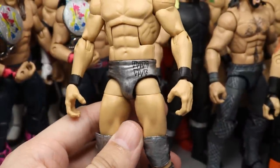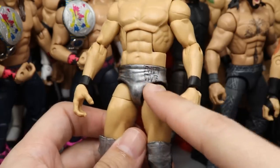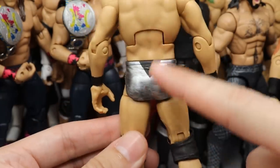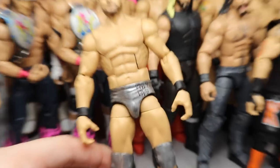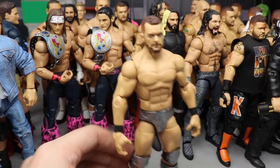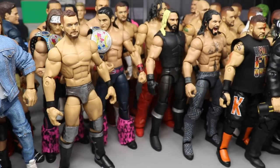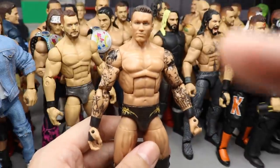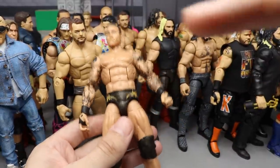Coming in at 13, we have the Extreme Rules Finn Balor — a very clean custom. I think it looks more accurate to the Finn Balor attire than the actual Top Talents Finn Balor we got from Mattel. You got the Balor Club logo, the BC, and the triangle pattern on the back which Mattel actually left off. The shoe details and everything are there — it's a pretty completed custom compared to the rest of the Finn Balors in this video.